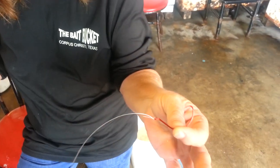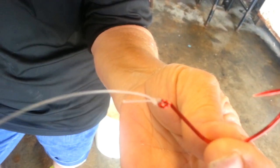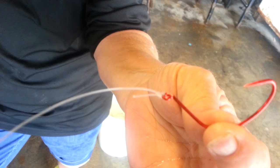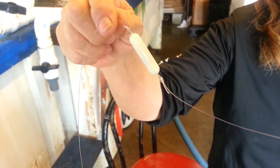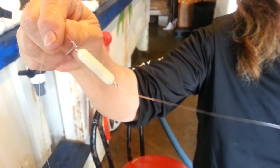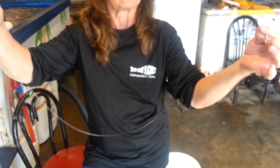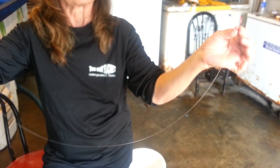Today we are going to start out with a 3-aught croaker hook. Now these hooks have a little bit of a bend at the end where you tie them off. These are called croaker hooks and we're also going to use a Texas Rattlin rig, otherwise known as a Chatterweight. You want to make sure you have enough space between your weight and your hook so that the croaker can swim around.